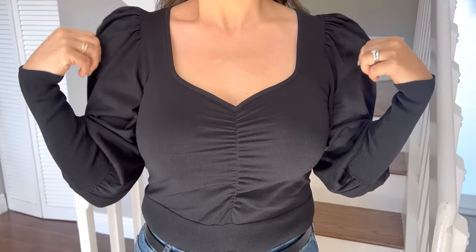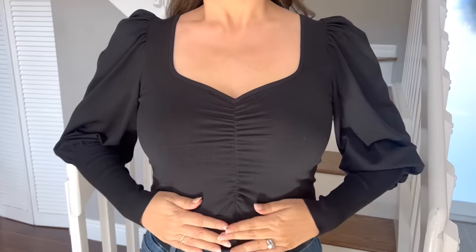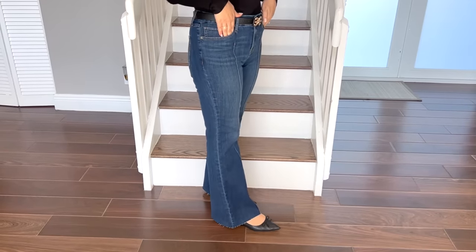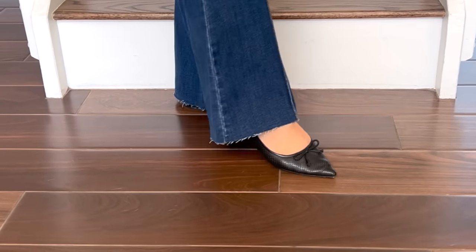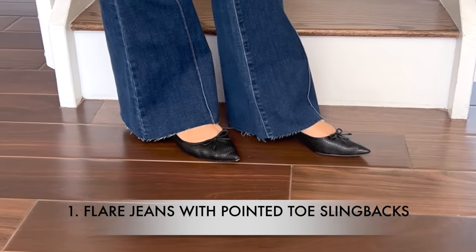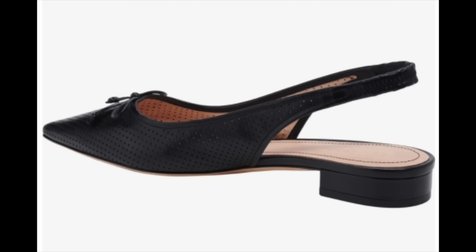In this outfit I styled a long-sleeve puff sleeve black top with ruching along with a pin-tuck flare jean — this is a mid-rise jean. The length of this jean just touches the floor; it's not overly billowy, I'm not stepping on the hem, it's just skimming the floor. That really is the perfect length for wearing a flare jean with flats. I'm styling it with a black slingback flat and a little bit of the shoe is showing.